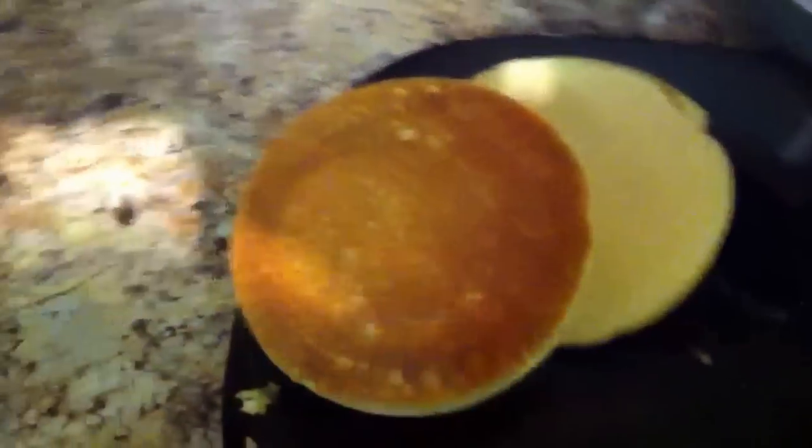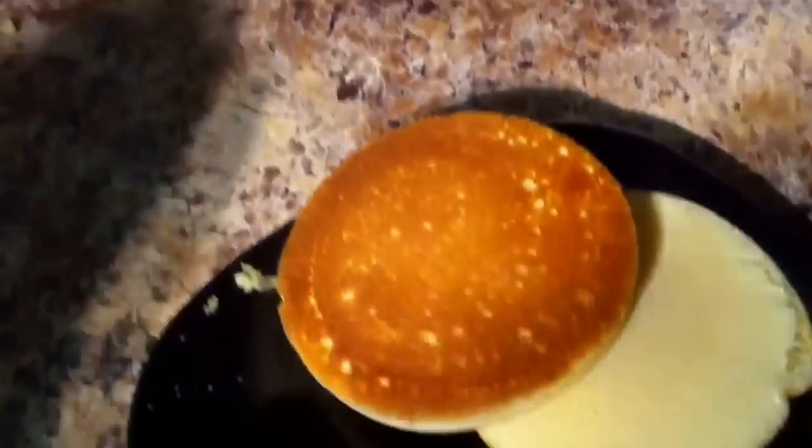And you end up with these — perfectly round pancakes. Sorry about my lighting, but they're pretty hot, soft and fluffy.